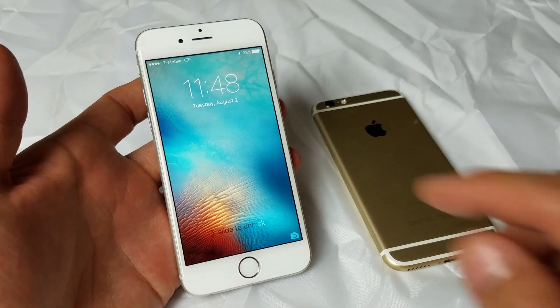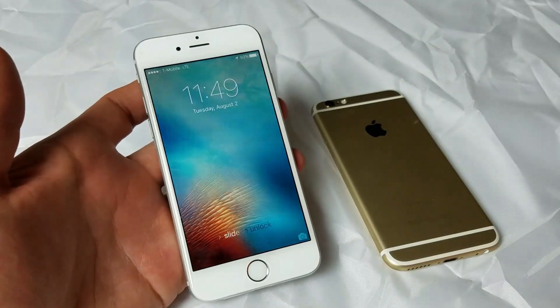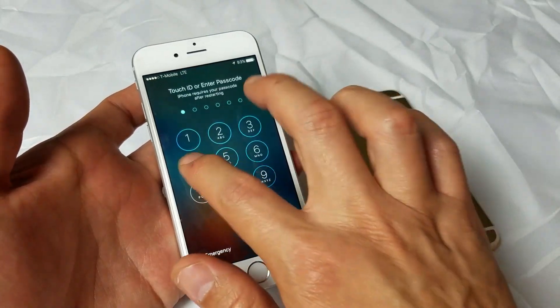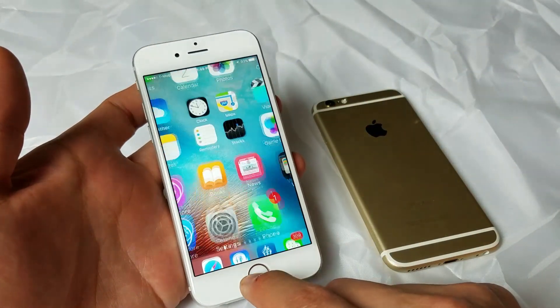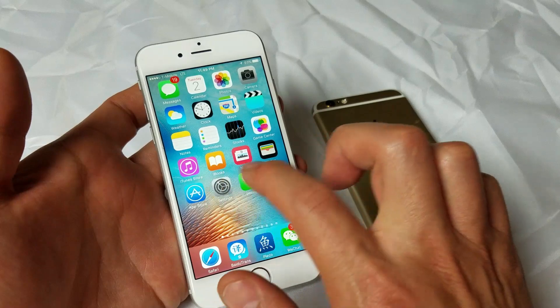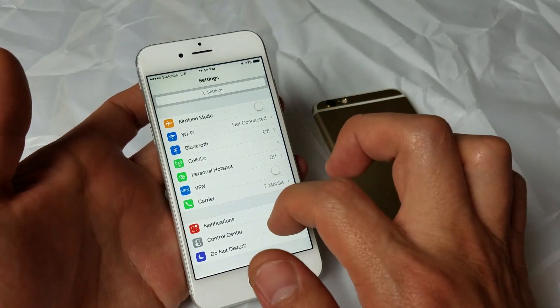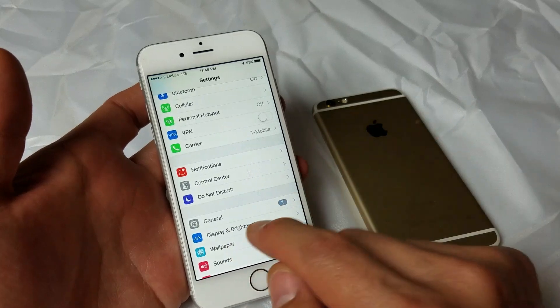My phone is back up, and hopefully you guys are able to see your carrier up here. If not, don't worry about it — we're going to go to the next step. So the next thing to do is to go into your Settings.